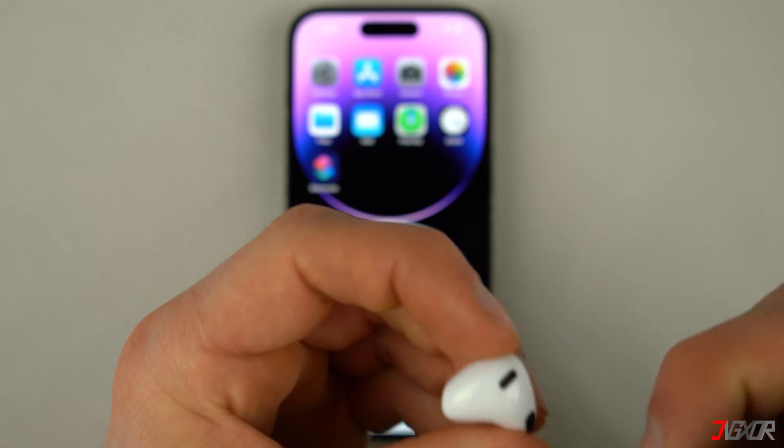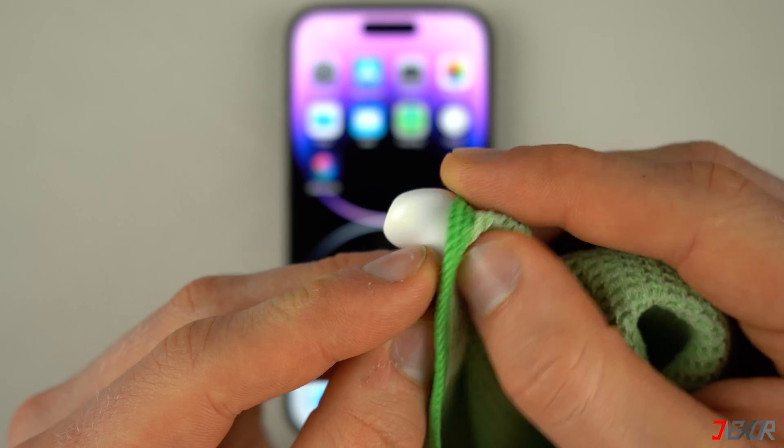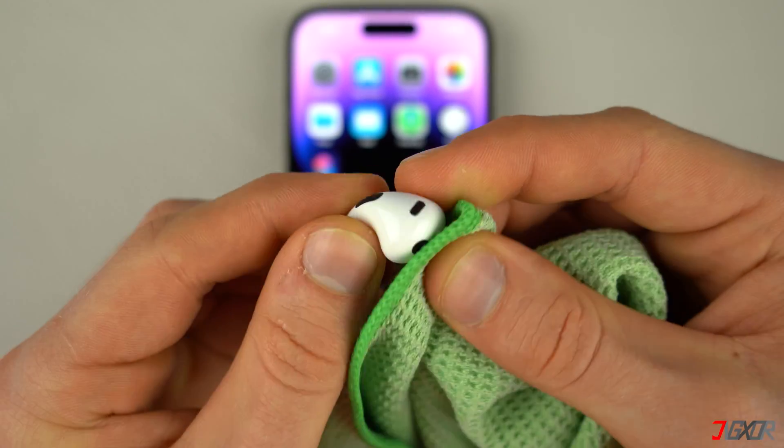Alternatively, you can also use a clean and dry cloth. When cleaning your AirPods, avoid using liquid cleaners as they may damage your device.